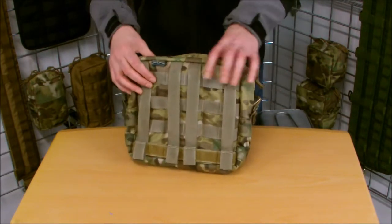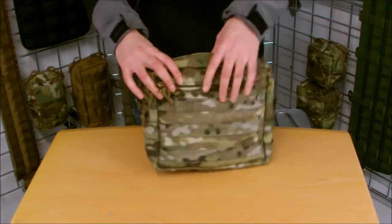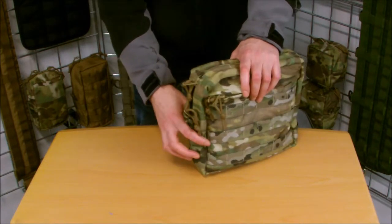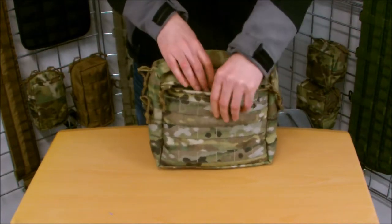If I turn it round, it attaches 4 high and 6 across. Four straps to attach with, so it's nice and secure. The side has 2x2 MOLLE so it's about 80mm deep — about the size of our zippered utility pouches.